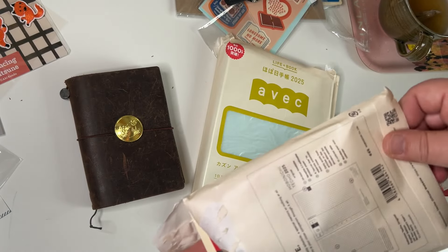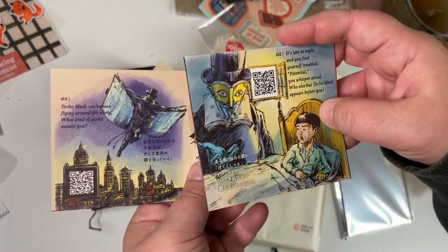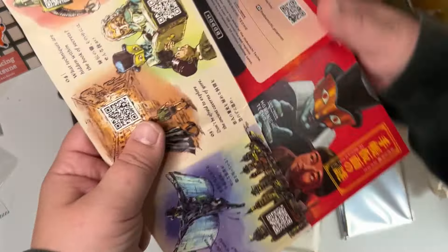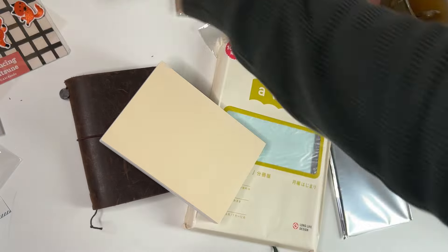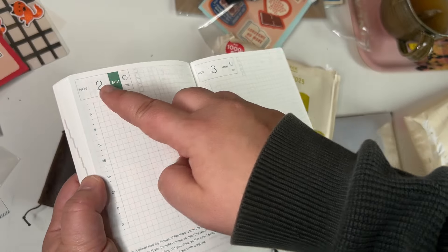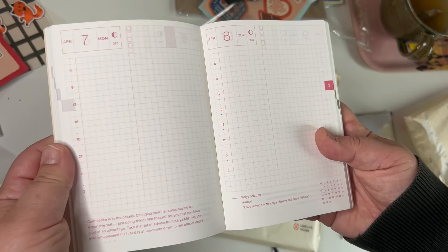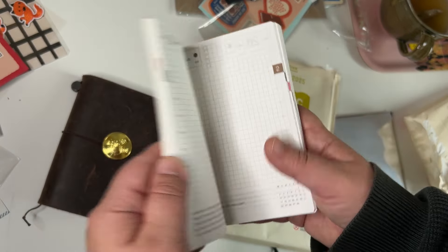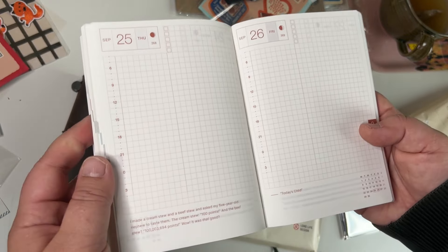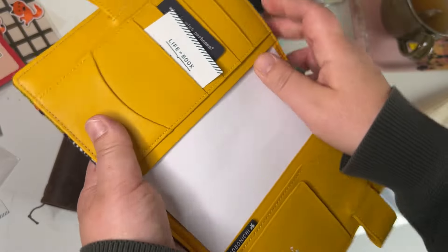I finally get this in English so I can read what it says — I'll have to read it properly when I have more time. This is my first time getting the English A6, and I like that it has the days of the week so I understand them. In the Japanese version they don't have Monday, Tuesday written out. I've used the English planner they have for years, which has a different design, but it's fun to have this one.